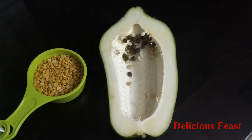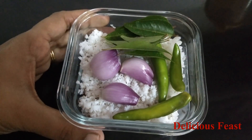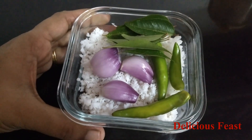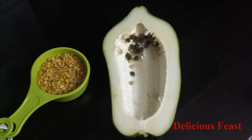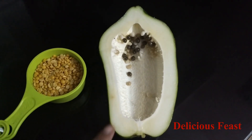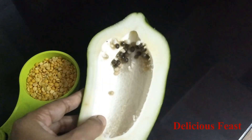Welcome to the delicious food. I am going to have a little curry. I am going to have a little papaya.